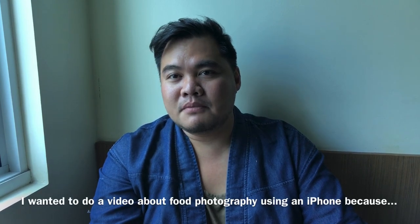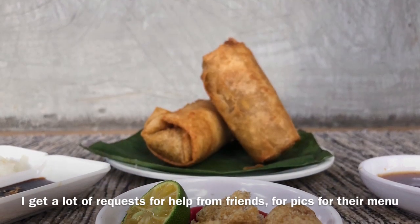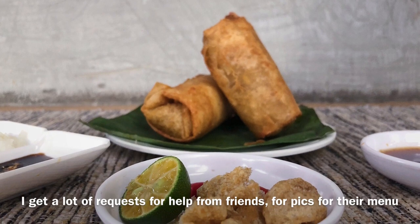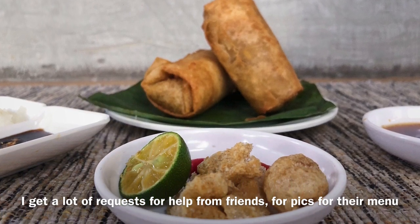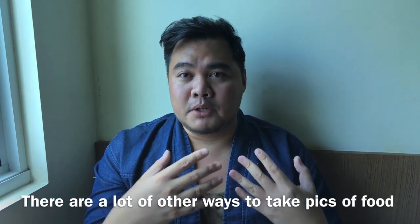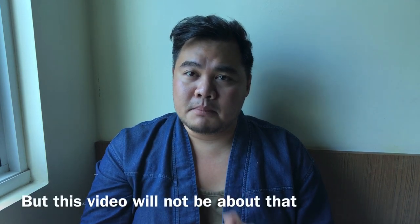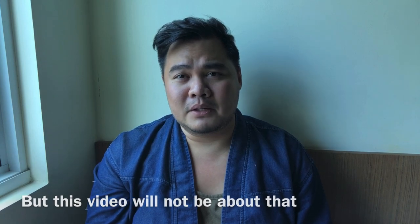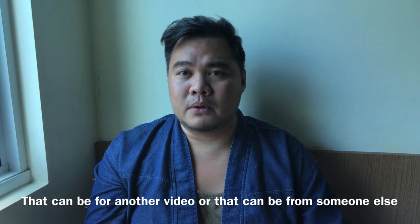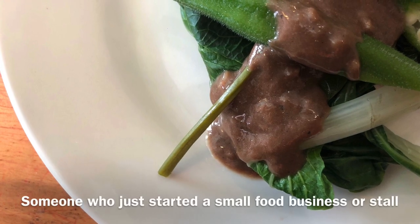I wanted to do a video about food photography because lately, projects or friends have been asking for help taking pictures of food for their menus. It's a simple tutorial on food photography. There are a lot of ways to take pictures of food — more elevated, more professionally lit ways. But the purpose of this video is different. The focus is someone who has a small business, just starting their karinderiya. This is for you.